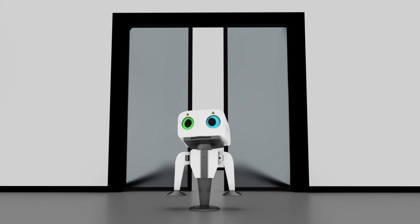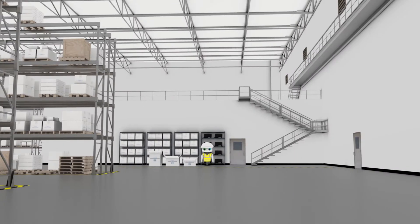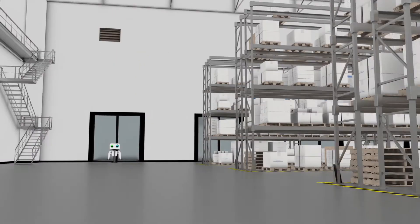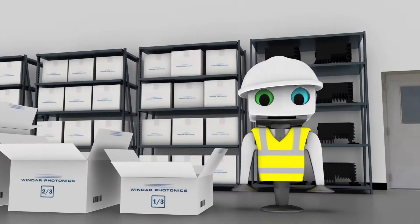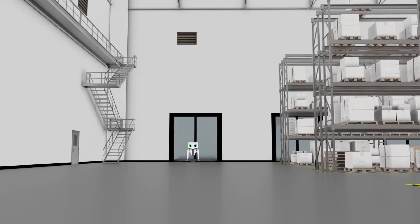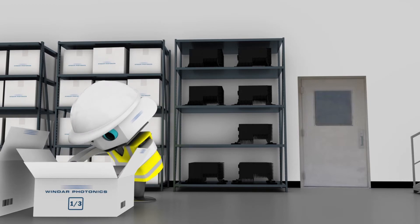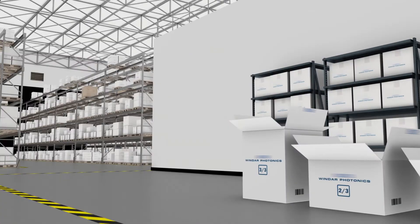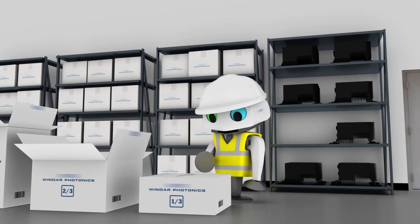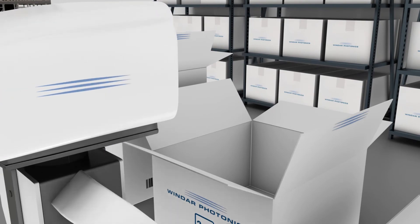But before we can ship the LiDARs to their location of deployment, we need to make certain that they are packed all snug and secure, so that the LiDAR units do not get bumped around or damaged during transportation. The LiDAR components are packed in three separate boxes to accommodate each component's individual packaging requirements. The packaging method conveniently keeps all the various bits and pieces of the LiDAR system in perfect order until the unit reaches the wind turbine site, where it will be installed.